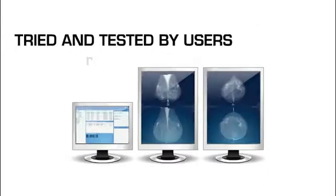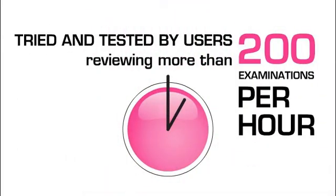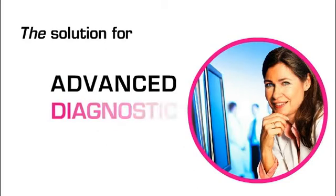Tried and tested by users reviewing more than 200 examinations per hour, Sektra Breast Imaging Packs is not only the solution for high-volume screening — it's also optimized for advanced diagnostic mammography.